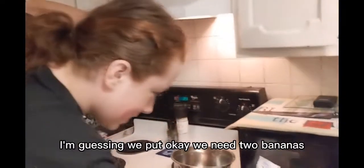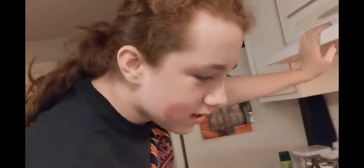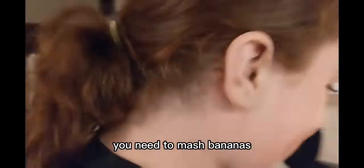I'm guessing we put... okay, well, you need two bananas. You need two bananas. You need one cup of... wait, do you need one cup of banana or just two? You need two mashed bananas.